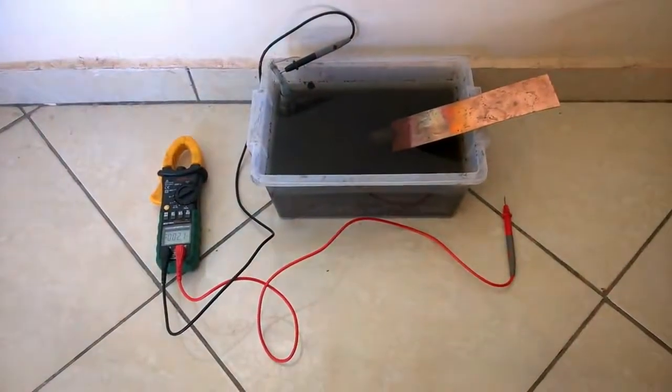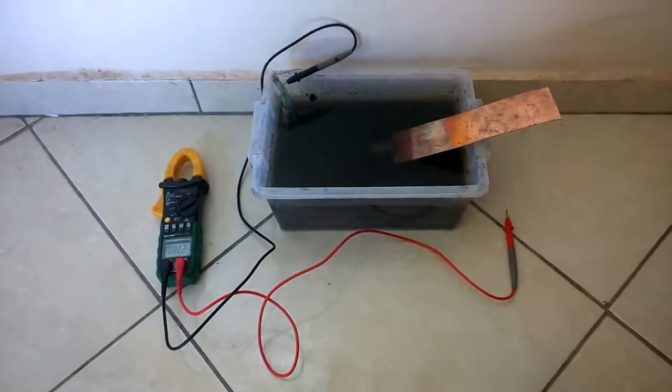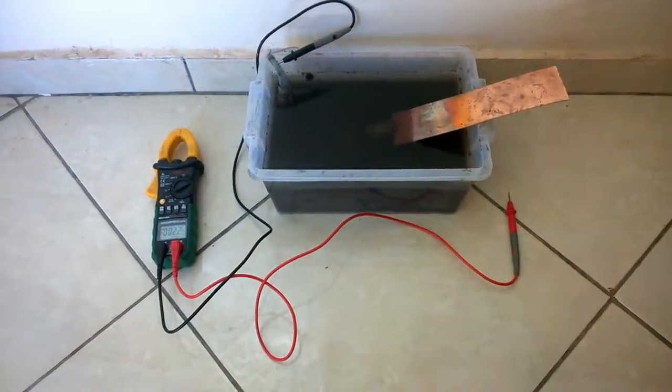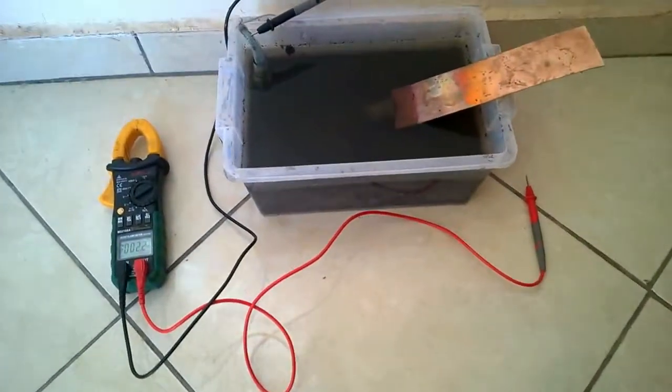Good morning everybody and welcome back. Time to have a little look at this mud battery again. It's now had a week to sit there and do its thing, so we'll have a look and see what is coming off of it now.